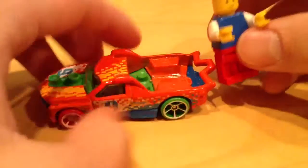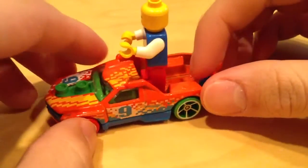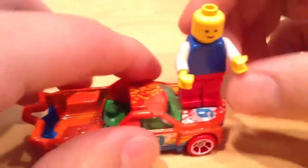Anyways, let's see how this works. So I can put him here — fits in there really well. Let's put him on the engine — yep, works good.